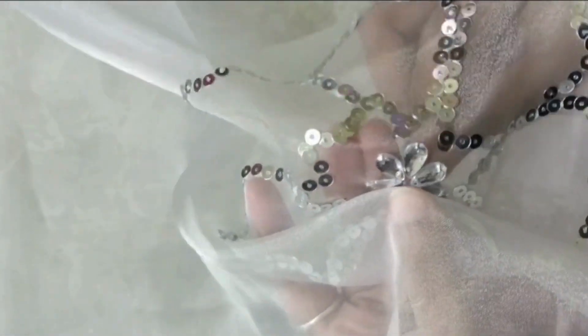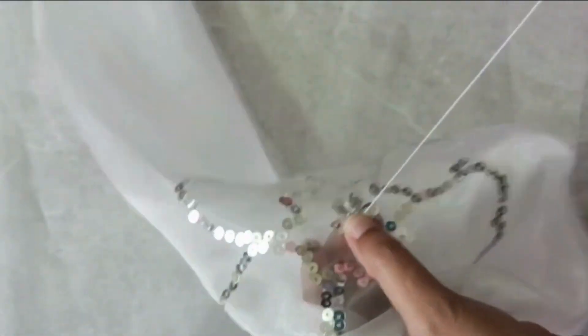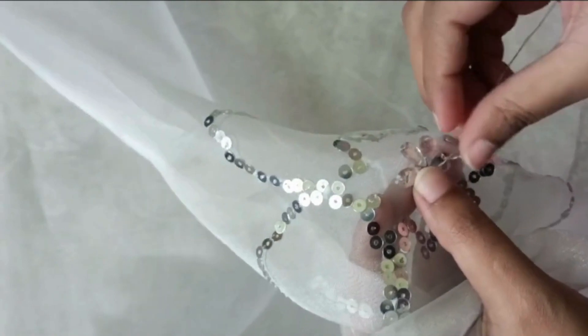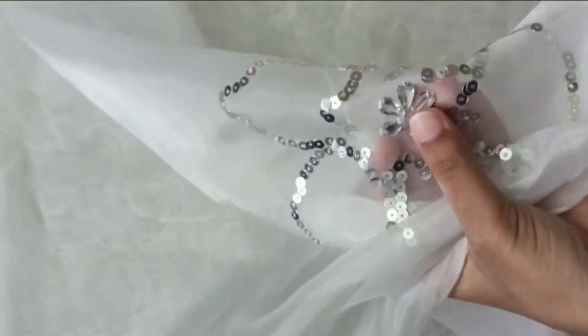This is how it looks after gluing all the add-ons. You can use it as it is, or if you want, you can give a stitch to the floral design to secure it and keep it from moving around.